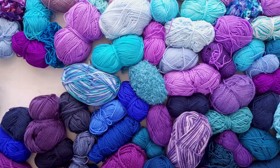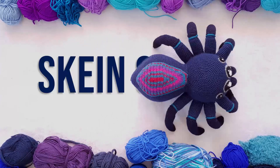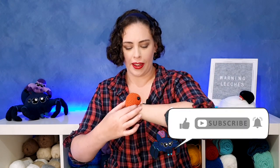See what happens when you let your scrap yarn pile up? You get a yarn leech infestation. Hello everyone and welcome to Skein Spiner. Today is our first pattern of 2022 and we're going to be making yarn leeches.